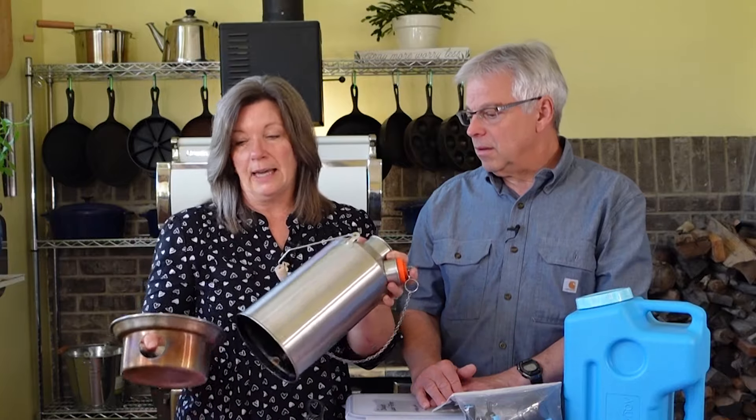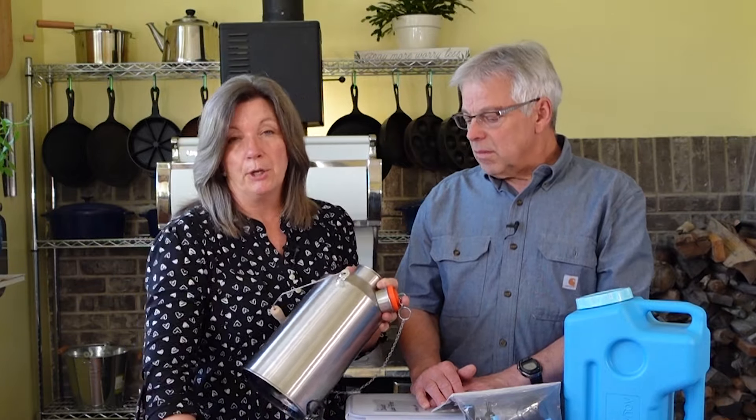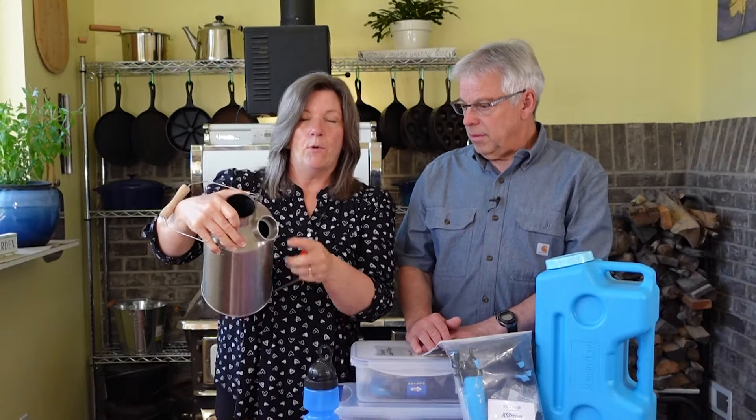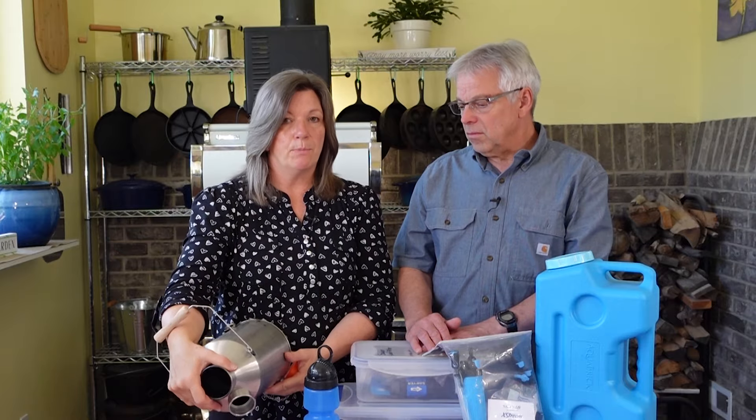One of the things that I think is really good is to be able to boil your water. This is called a Kelly Kettle. The reason why I think it's so great for disasters is because you can burn any kind of biomass in it. You put this on, it heats up — this is a water jacket — and the water boils in here very, very quickly. Then you can just pour the water out and it's been disinfected.